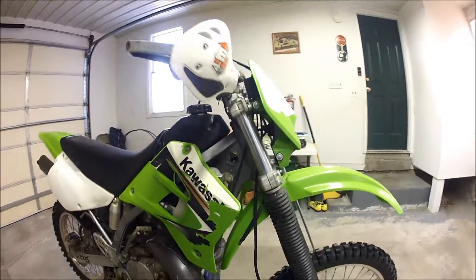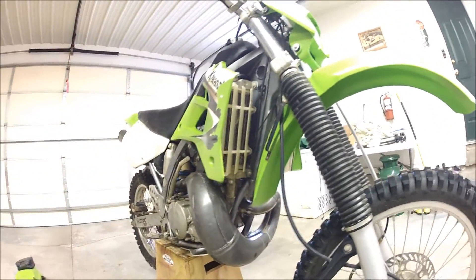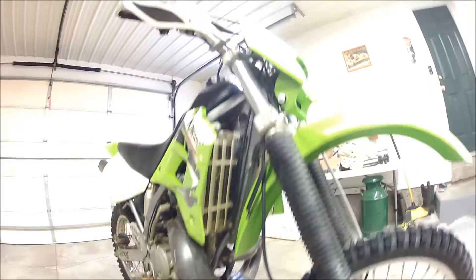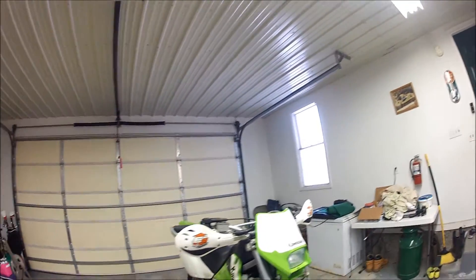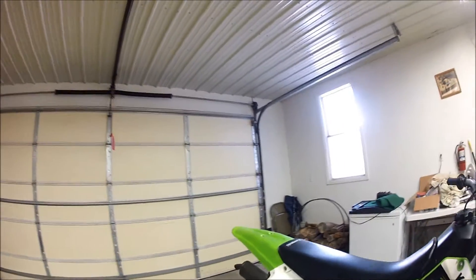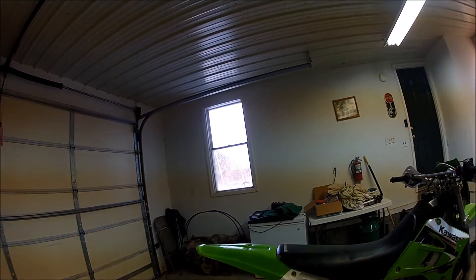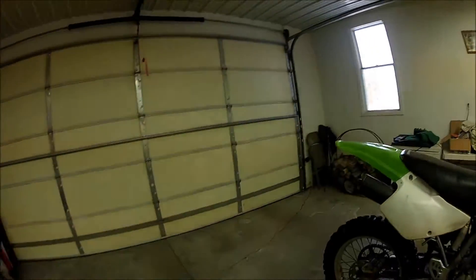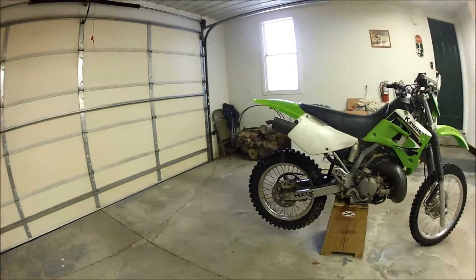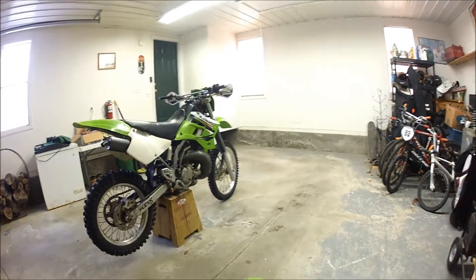For now I'm running the stock pipe. It's really stood the test of time — there are no big dents in it or anything like that, it's very good. As far as upgrades, I mentioned the hand guards, and when I bought it there was also a new rear fender on it. I like it — it looks a lot newer than the original one, which is still sitting right here if I ever decided to put it back on.